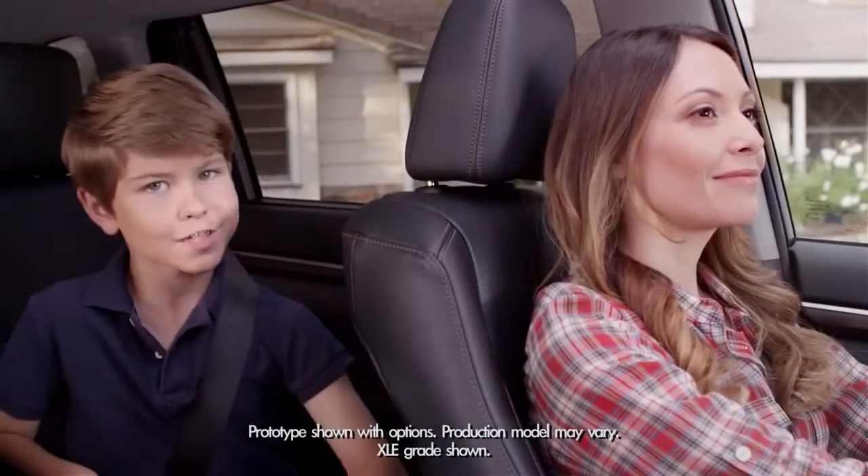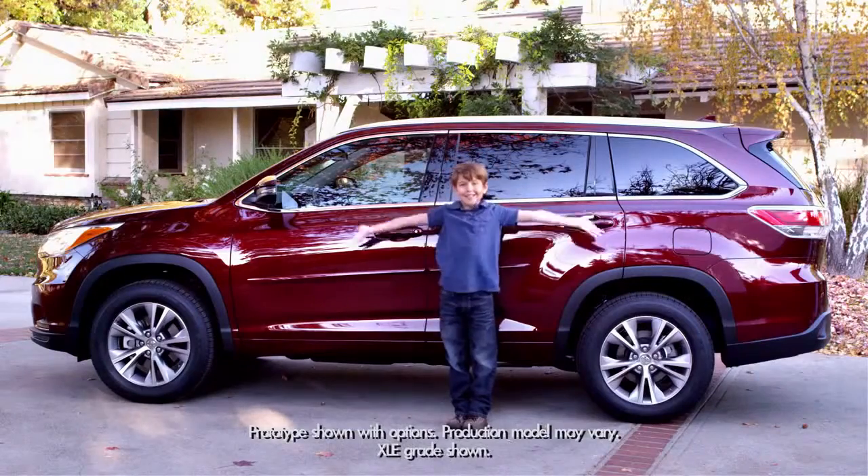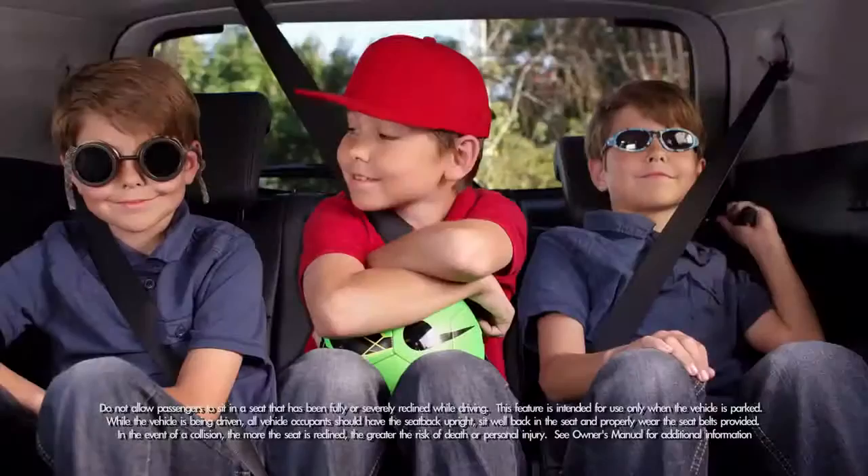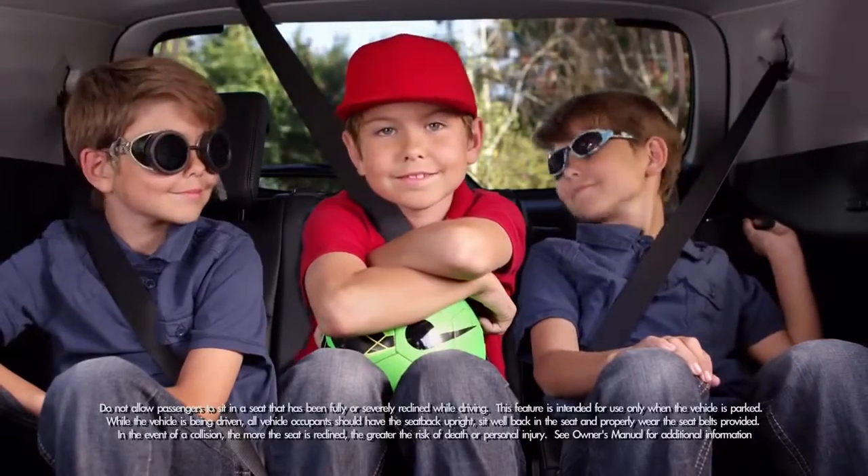When it comes to seating, the 2014 Highlander is thinking big — adding four more inches to the newly designed third row seats. Just look how comfortable we are in the third row seats.